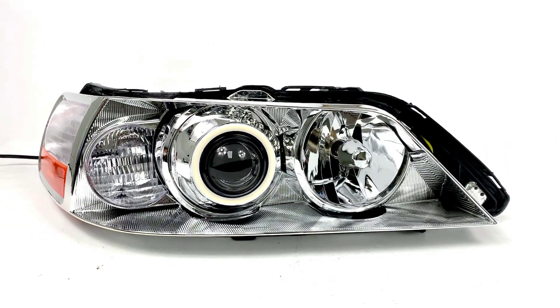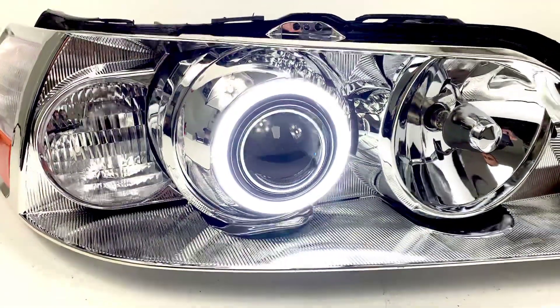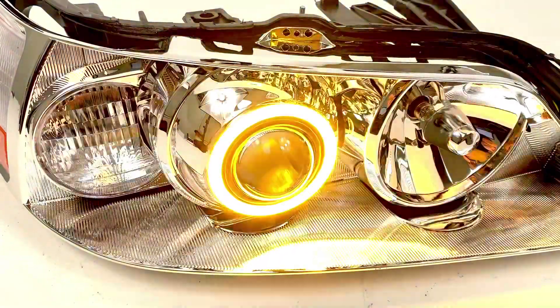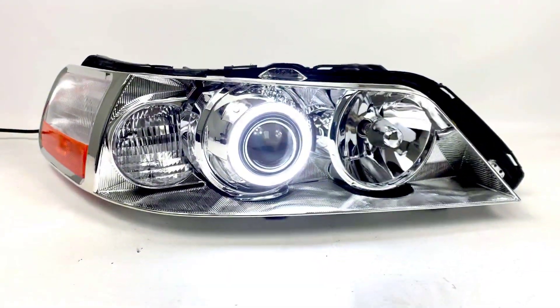On the tip of the shroud we've added on a halo as per the customer request. It's a 90 millimeter Diode Dynamics HD LED switchback halo, which means it's going to turn with the turn signal anytime that it's illuminated.